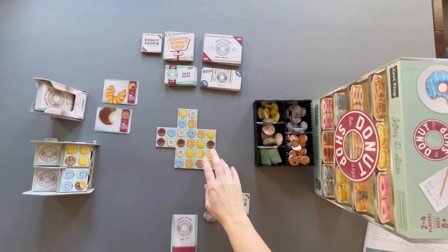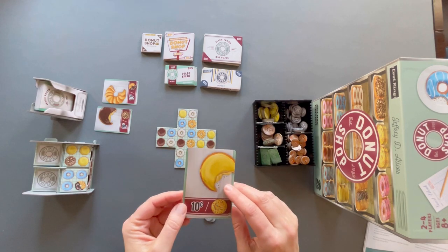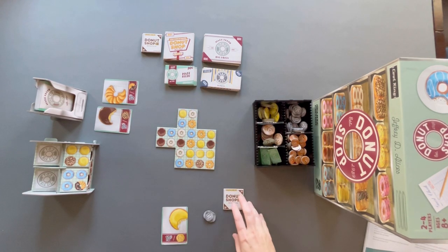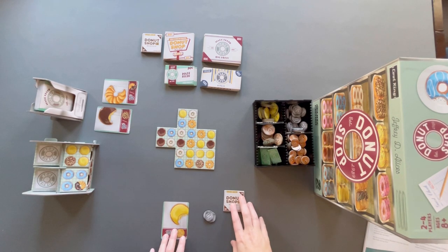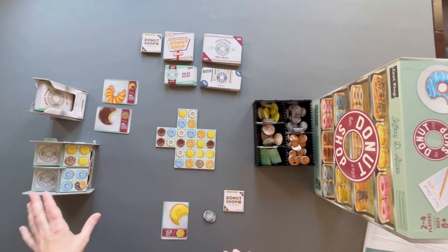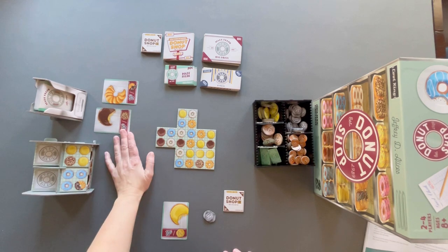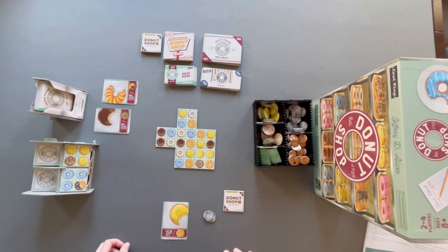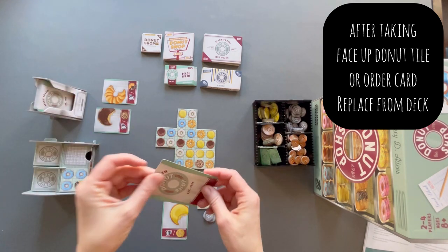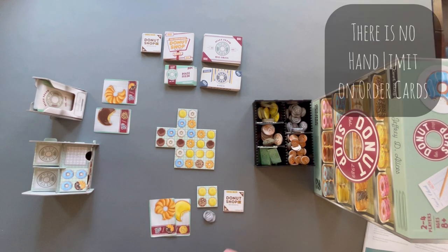Now that we've placed and scored our donut tile, we have the option to box up donuts. You need matching order cards to box up those particular kinds of donuts. If there are no valid boxes available, go ahead and draw: you can pick a face-up donut tile and a face-down order card, or a face-up order card and a face-down tile. All hand cards are private — not public knowledge. That's the end of your turn; next player goes.